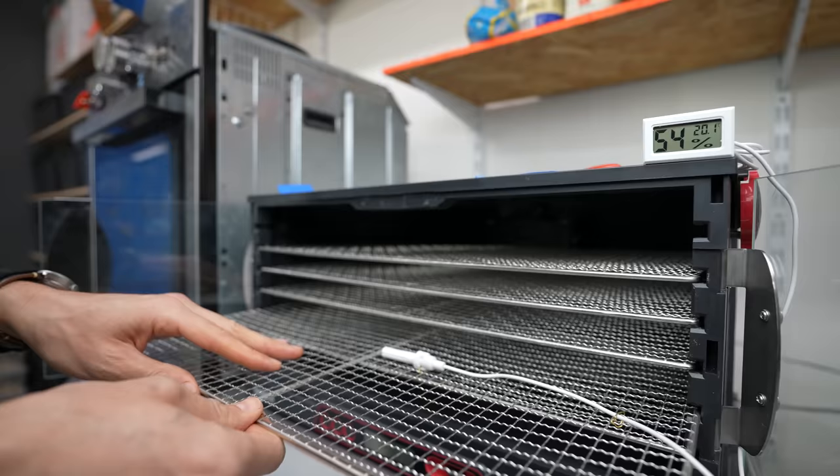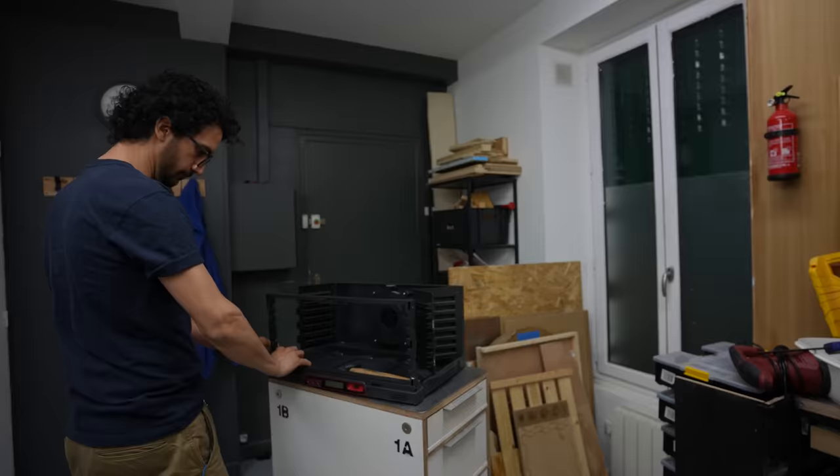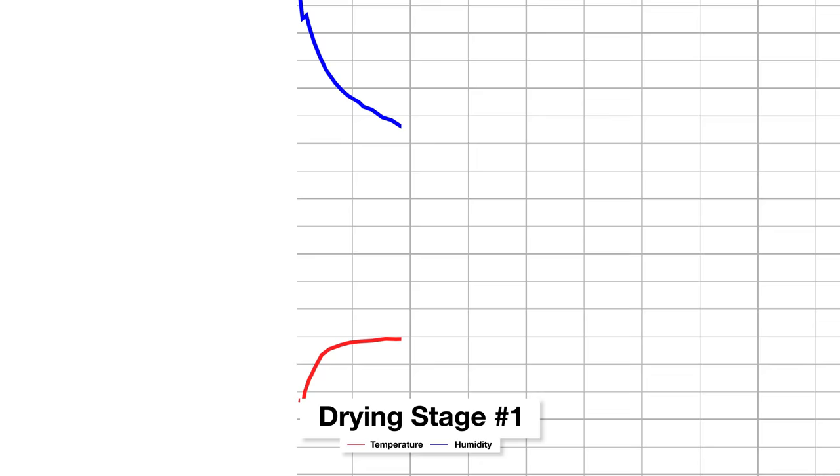So in the previous episode, I tried to turn a commercially available food dehydrator into a pasta dryer with stronger circular ventilation and an advanced monitoring system — collecting temperature and humidity so I can understand what's happening and take actions based on actual data. Otherwise, I could be just taking action based on the weather, the weekend forecast.